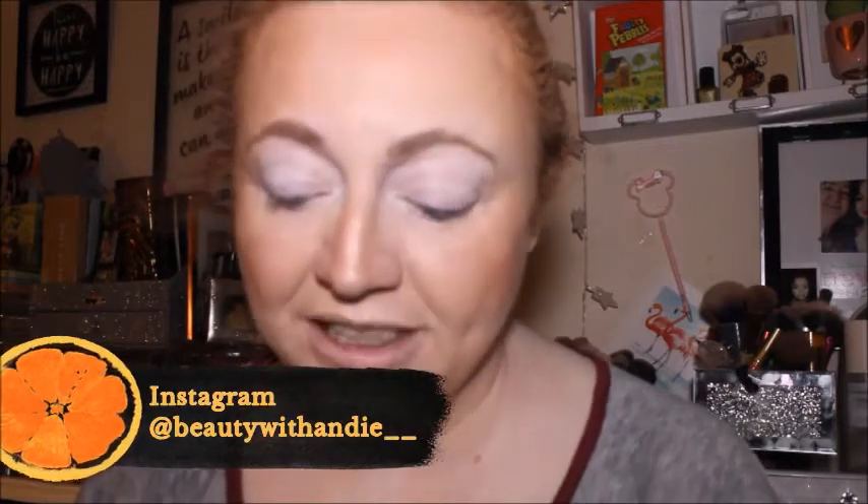Hey guys, welcome back to the channel, or welcome if you're new here. Thank you for joining me today. We are going to be using the Glam Light Cake palette. I am super super excited for this one. This was gifted to me by my friend Karen for Christmas, so thank you Karen — sorry it's taken me so long to get around to using it, but I've got such a huge collection.